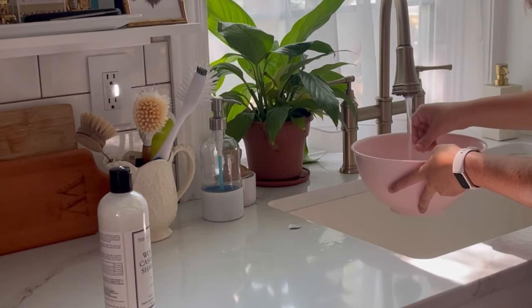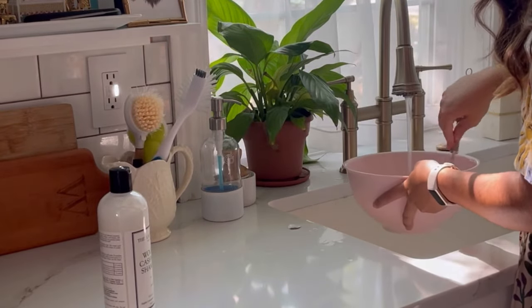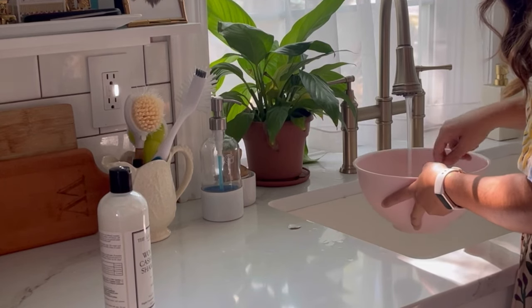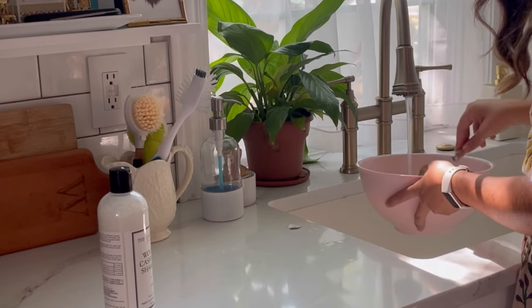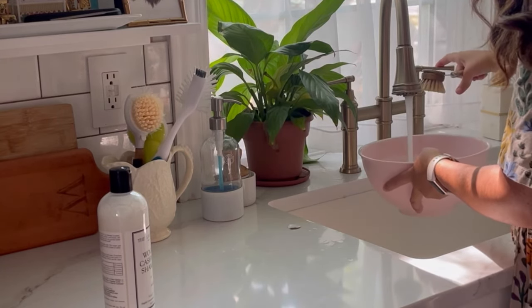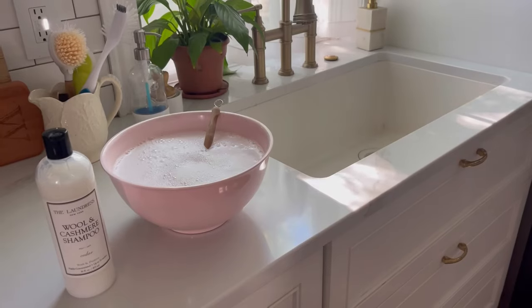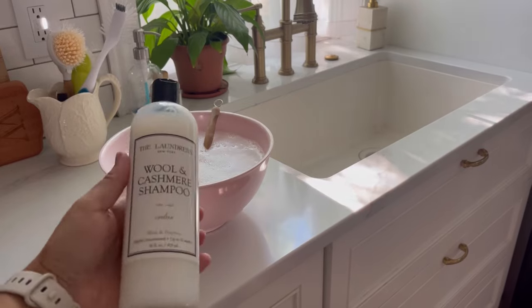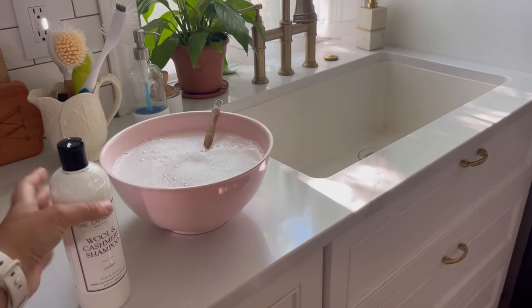Other cleaning options that work for wool rugs are dish soap — make sure to use dish soap that hasn't been dyed, it needs to be clear, so you don't dye the wool on your rug. You could also use vinegar, which is a great option since most people have it on hand. It's really gentle and works nicely on wool, and it helps with pet odors, dirt, oil, and food stains. I've mixed three cap-fills of wool and cashmere shampoo with water — my rug is 100% wool so I'm using this.